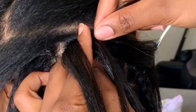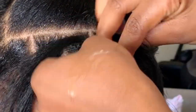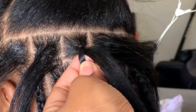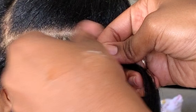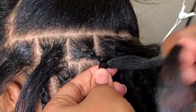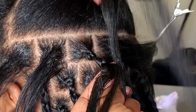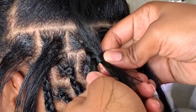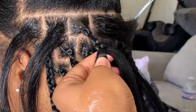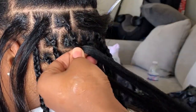I place it between my thumb and pointer finger, leaving one piece hanging out, braid down a little ways, and then bring that other piece into the braid into the middle strand. Then I add that last piece in the same way — placing it where the middle strand is, leaving one piece out, letting it rest on her head, braid down a little bit, bring it down into the braid, and continue braiding until we're ready to add in the human hair.